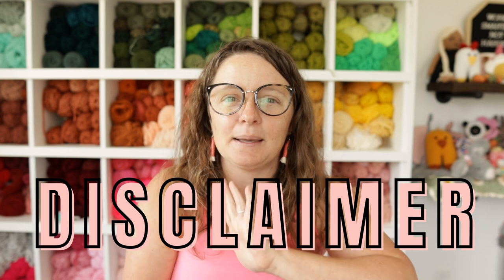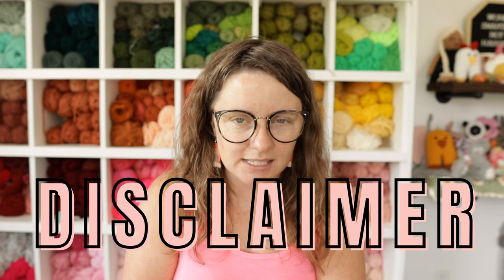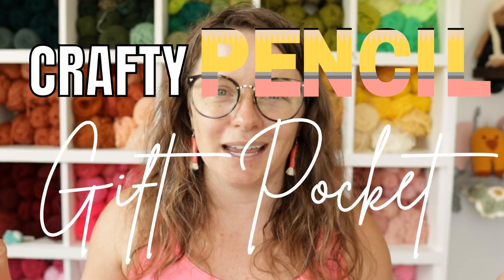Be sure to stay tuned to the very end of this video because I'm going to tell you how you can get your hands on a freebie. If you are a finished piece seller and you plan on selling these pencil pockets, this freebie is for you. Before we dive into the tutorial, I want to give a quick disclaimer that this pattern has a bunch of tails to sew in at the end. If you're fine with that, we're going to hop over to my table and see what you need to make your own crafty pencil gift pocket.